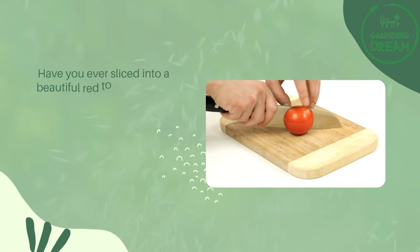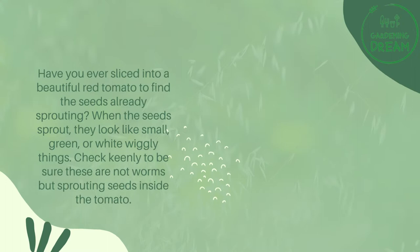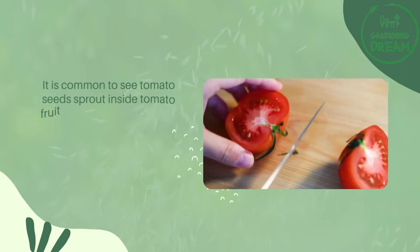Have you ever sliced into a beautiful red tomato to find the seeds already sprouting? When the seeds sprout, they look like small green or white wiggly things. Check keenly to be sure these are not worms but sprouting seeds inside the tomato. It is common to see tomato seeds sprout inside tomato fruit.